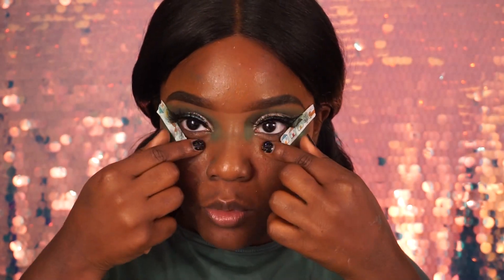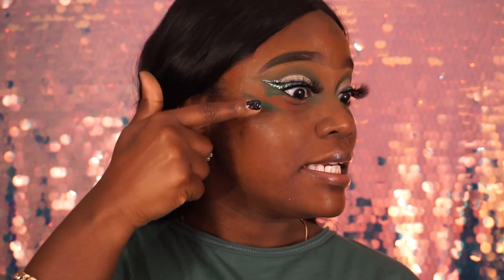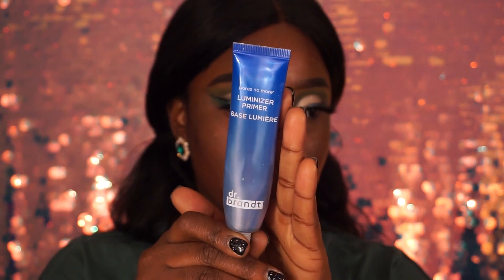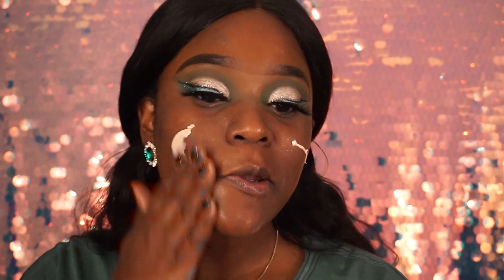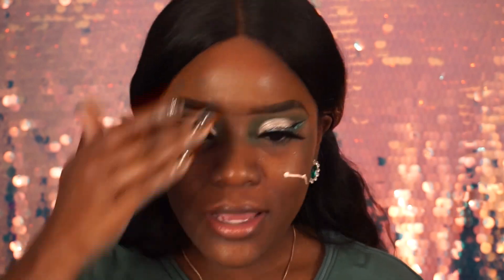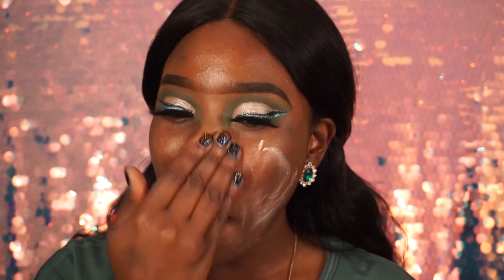I'm removing the tape — see, perfect — oh, never mind, we got some leakage. I'm applying my Dr. Brandt's Luminizer Primer, using that as a primer today — I lost the cap, whatever — rubbing that in. I probably should have added the oil first, but hey, it's all going on the skin. Don't forget to bring it down to your neck and up here also.